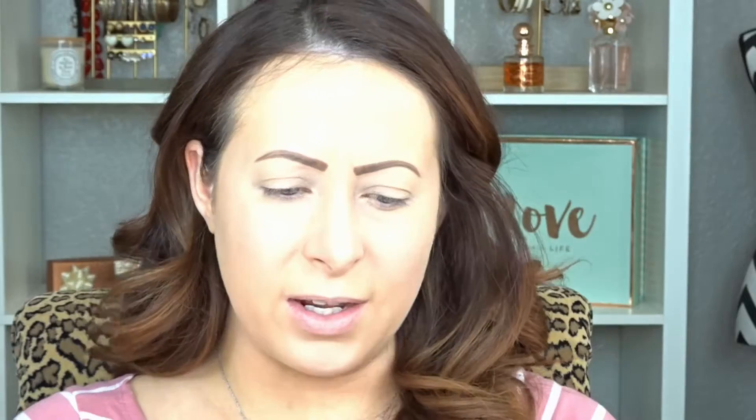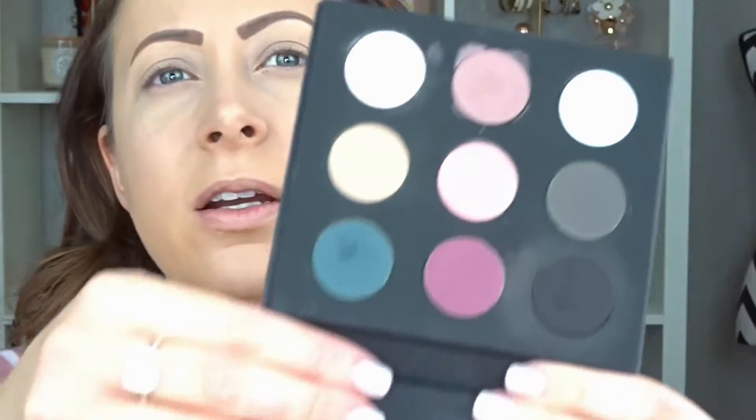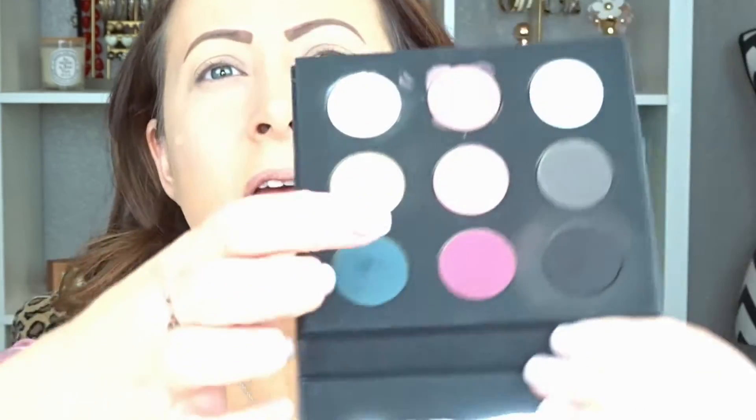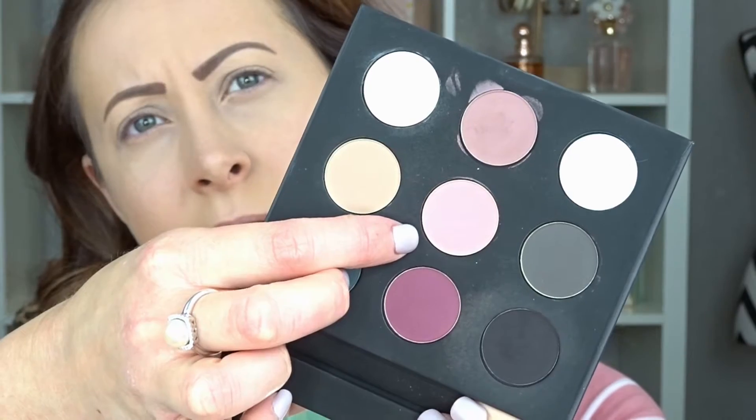Now I'm getting into the eye makeup. Since I've already primed my eyelids they're ready for eyeshadow. First I'm going to use my Makeup Forever Artist Eyeshadow Palette — the one with the matte colors that has green, pink, black, and gray tones. I'm going in with a really soft pink color all over the lid using my Sephora Pro Blending Large number 27 brush.